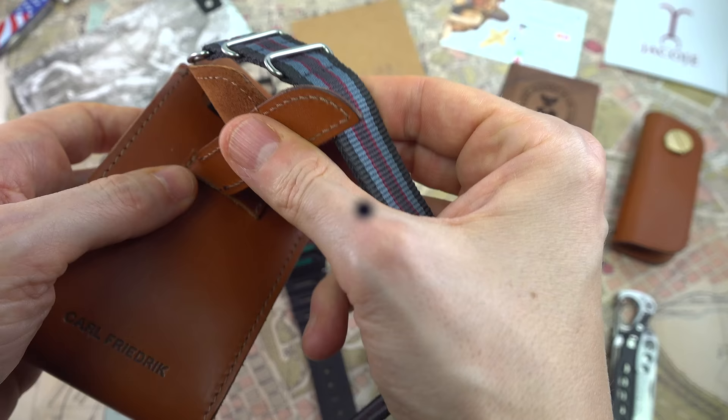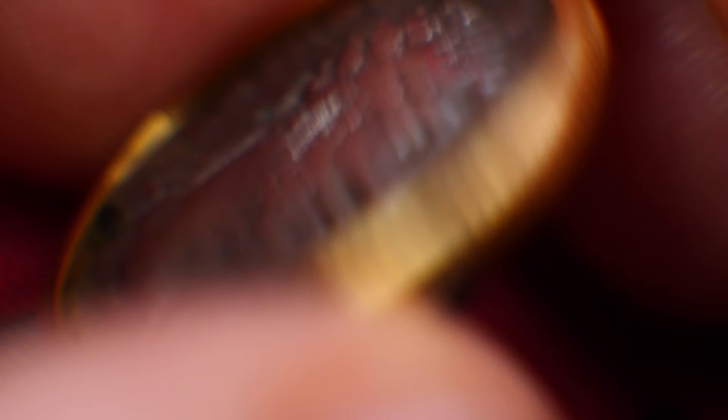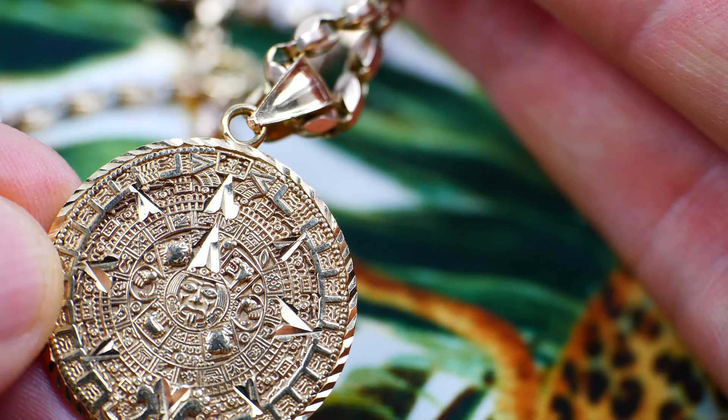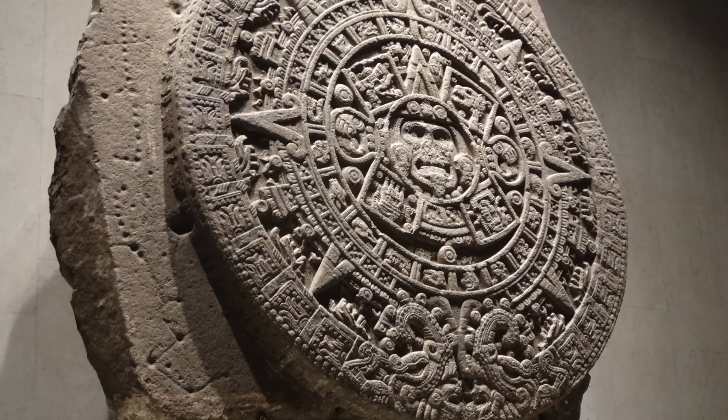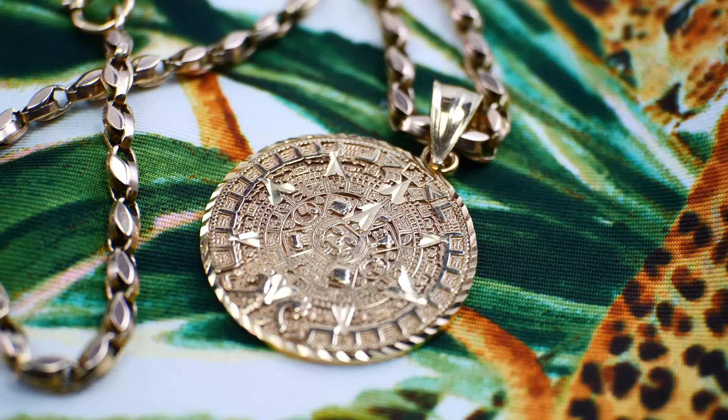Jewelry is another hobby of mine. I always look for something unique and special — I've always felt I belong in the time of the Medicis. I like to wear a chain with a pendant: something meaningful related to faith, spirituality, places I've been, or a symbolic reminder of strength. A great example is the Aztec calendar — a scale replica of the one at the Zócalo in Mexico City, which I saw in person. The history, the horological meaning, the advanced understanding of astronomy and mathematics — I adored it. I bought the solid gold pendant afterwards to commemorate that trip.